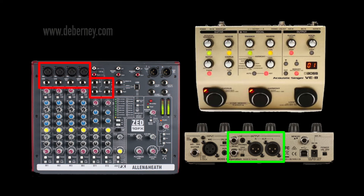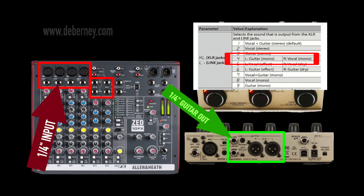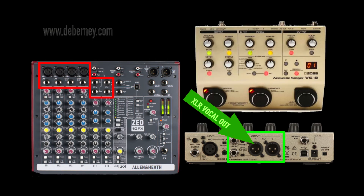The VE-8 can be configured to use both output groups, one each, or all of them to one output — so read the manual and figure out how you want that set up. My preferred setup with the Boss VE-8 into a mixer is to run my guitar through the quarter-inch line output of the VE-8 into the quarter-inch input on the Allen & Heath, and for vocals I use the XLR output of the VE-8 into the XLR input on the mixer.